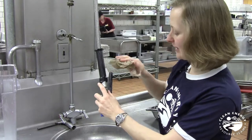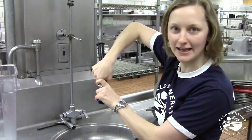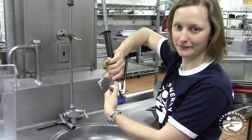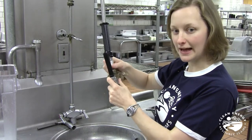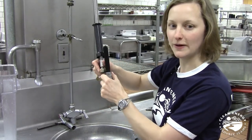Next, you can remove the old spray valve by twisting off the valve. Keep in mind that old saying: righty tighty, lefty loosey. We want to go left to loosen, or counter-clockwise. If you need to use wrenches, don't turn the spray valve in the clockwise direction tightly, because this can damage the threads on your hose — and you don't want that to happen when you're putting on your new spray valve.